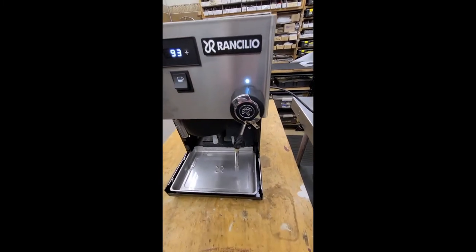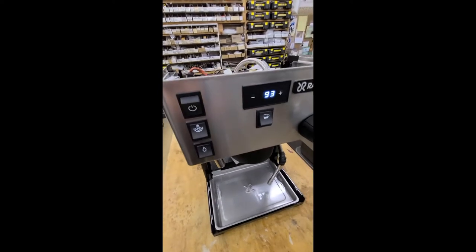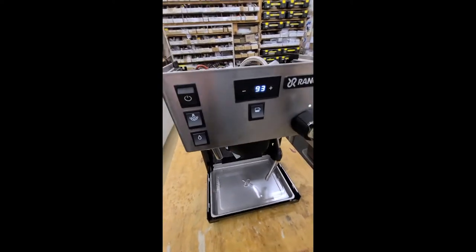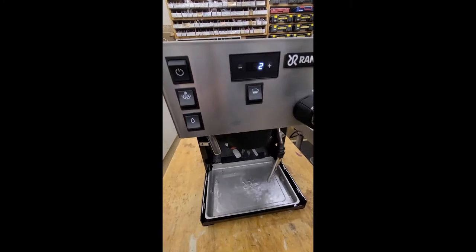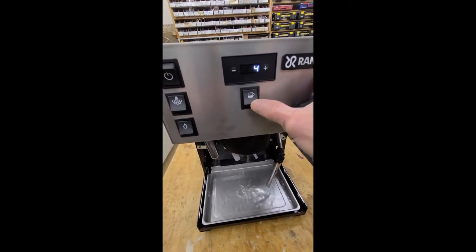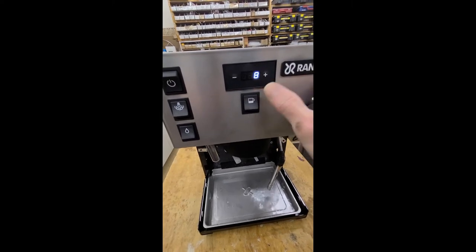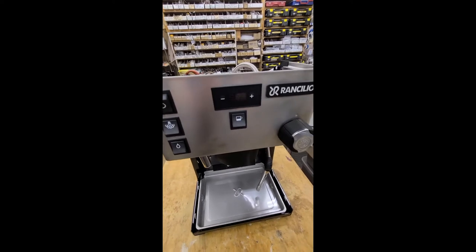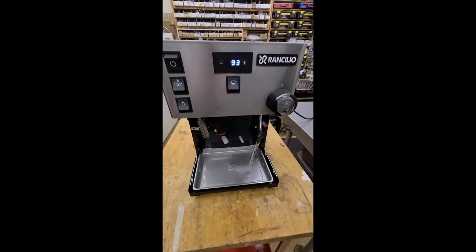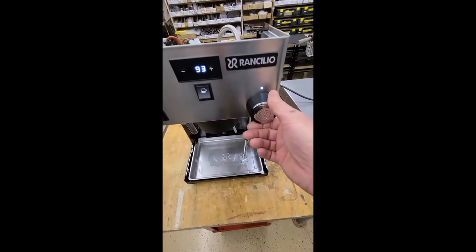Currently, when the light is blinking, it is in the warming up phase. The brewing is just as straightforward as it was. The difference is it is a rocker switch instead of a solid on/off one like on the older Silvia.